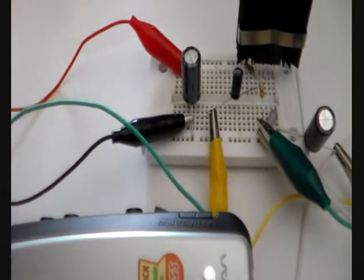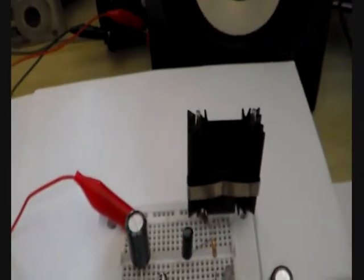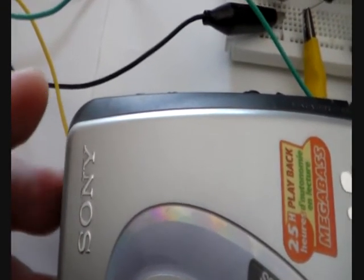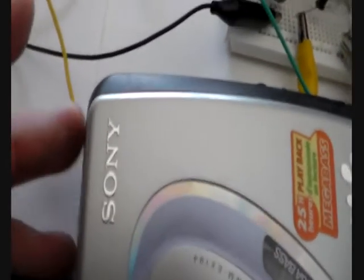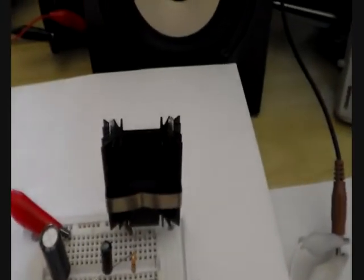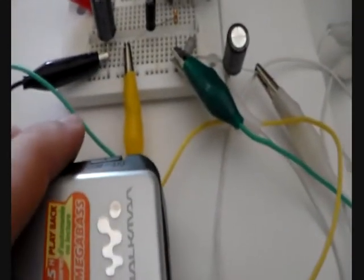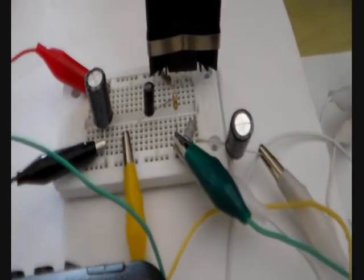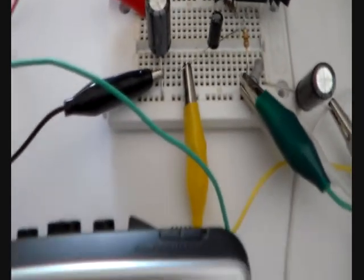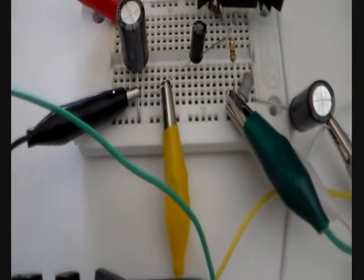Now I press play, increase the volume, and we will have a listen. It should be loud enough to fill the whole room with music. I turn up the volume — I can hear it, but I can't crank it up anymore, it is on maximum. It is louder than before, definitely, but it is still very quiet. I invested my time and built this amplifier and it is not really working — everything is hooked up correctly, it draws current, the audio source is playing, but it is still very quiet.